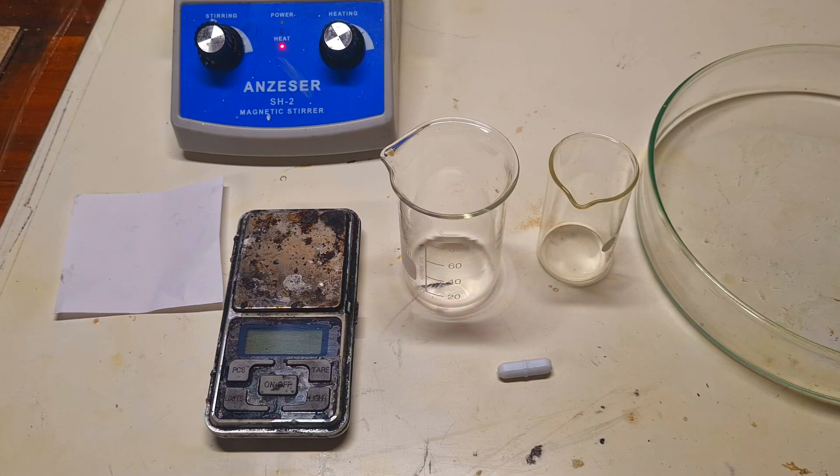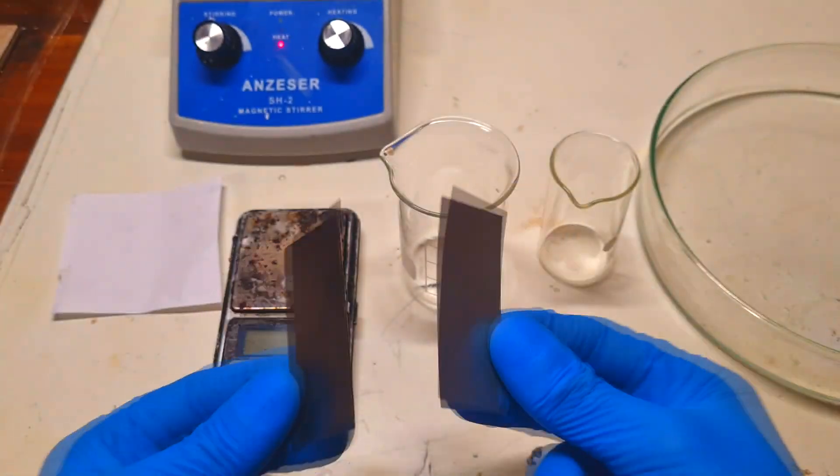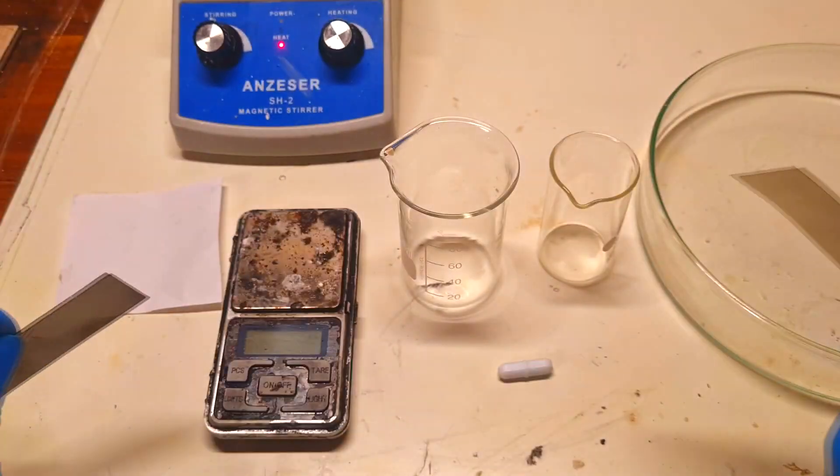Now I will prepare the gel, which is a really important part of this battery. The gel acts as the separator, electrolyte, and active material all at once. This also minimizes the construction of the cell, because in the end the cell is made from only 3 parts: the cathode, the anode, and the gel in between.